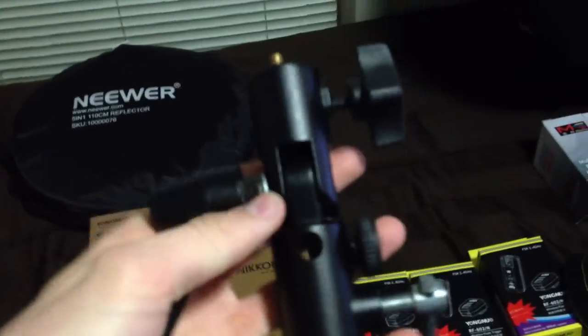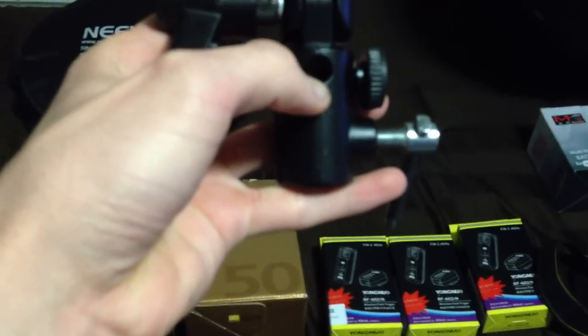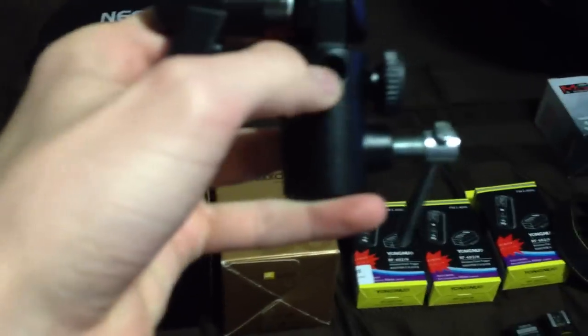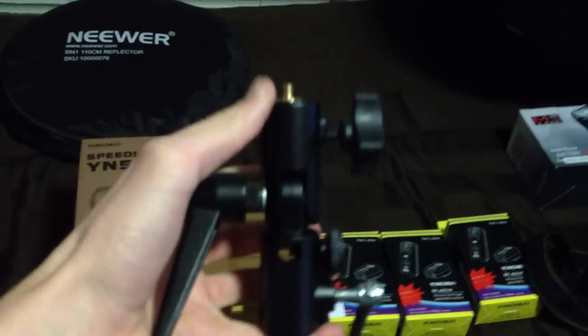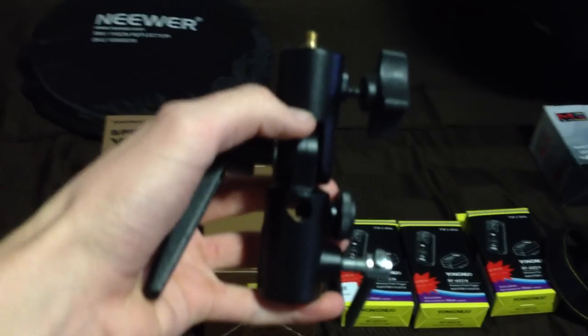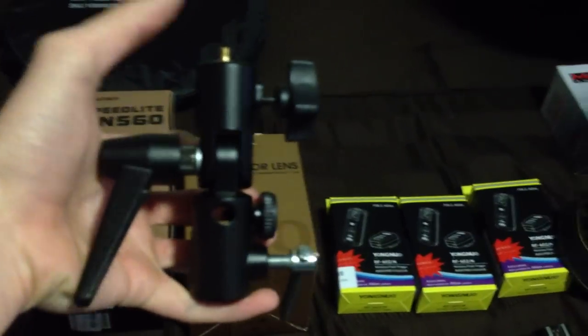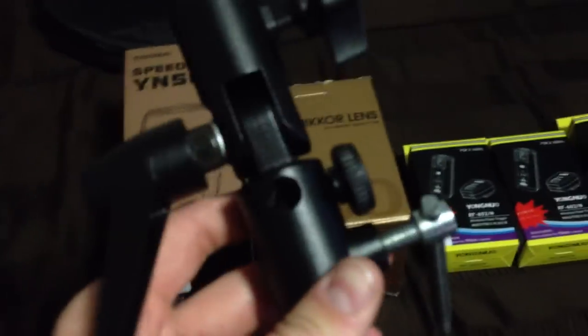This Manfrotto mount is pretty heavy duty — it's nice and metal. It's got the umbrella jack and the part that you mount this on so you can angle the flash towards the center of the umbrella. If the flash was on the top part, it would be hitting the top of the umbrella, but this way you're getting more even, balanced light by being able to angle it at the center.